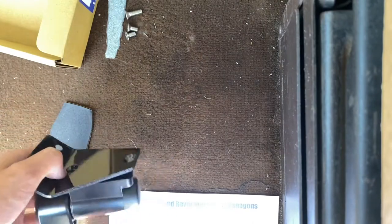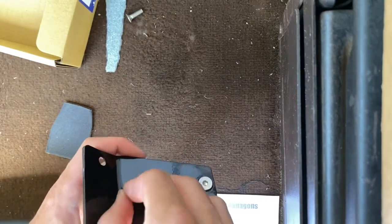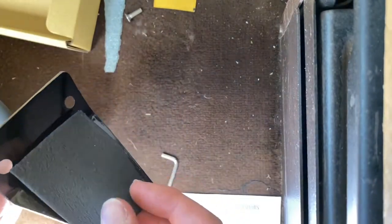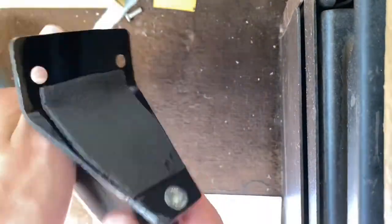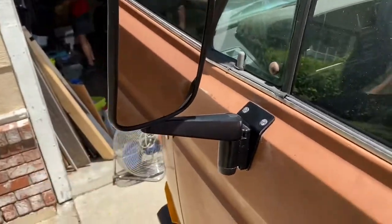As for the mounting, it's super simple. Literally just these two bolts go in here. They come with all the hardware, which is really nice, and it's not cheap Allen bolts that strip out. Just tighten those up to the bracket just like that. And then you get this little foam piece. This is how I did it — go to the outside, put in the two bolts in the stock location and you're good to go.